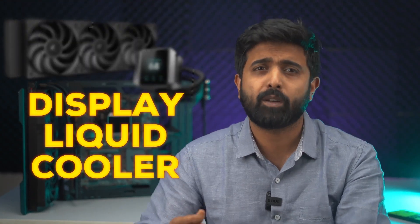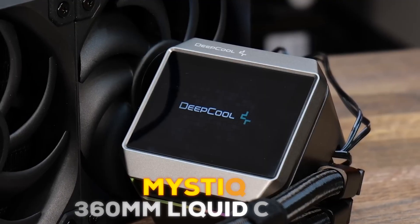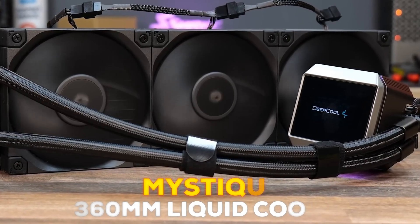Have you ever wanted to buy a display cooler but were always turned off by the expensive pricing? So here's the all new Mystic AIO from Deepcool, a pocket-friendly 360mm liquid cooler.